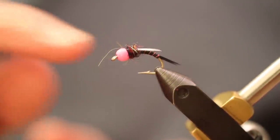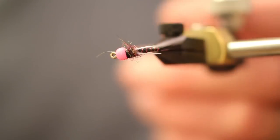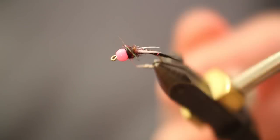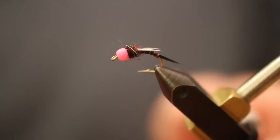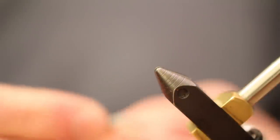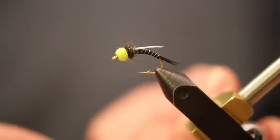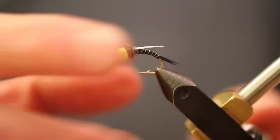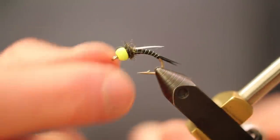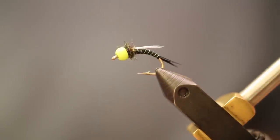The one thing that does happen on occasion is the paint on the bead will chip, which makes it look funny. But there's the completed fly — the Blackjack Stilly. Looks pretty good. Another color I like to fish it in is chartreuse — the only difference is a chartreuse bead, chartreuse rib, and olive semi-seal instead of black. Both fish well and both look good in a box. Go ahead and tie them up — good luck!